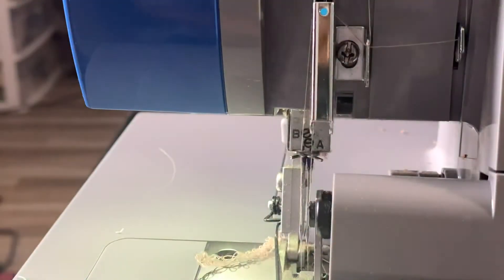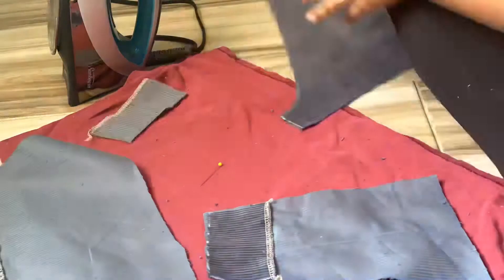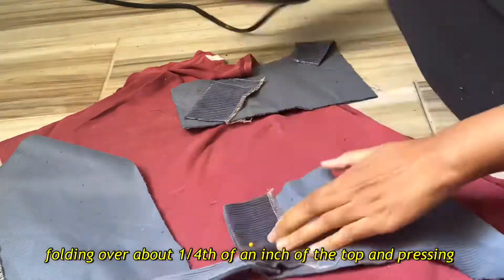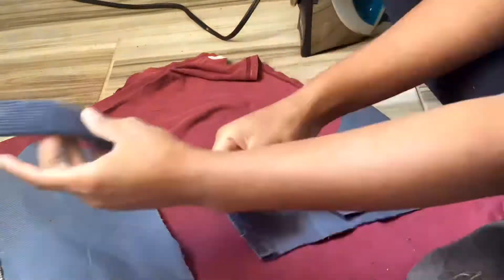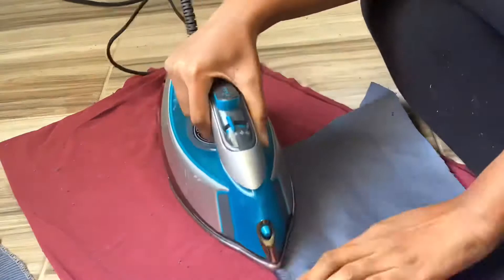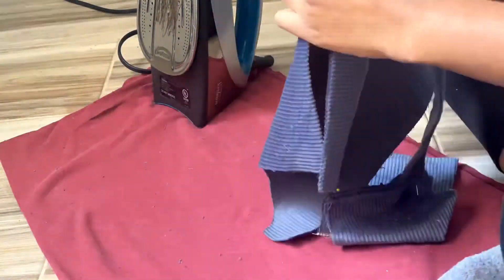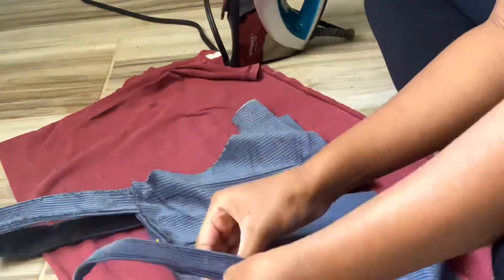Next I'm sewing the bottom parts of the facing for the back and front of the upper part of the overalls, and then I'm pressing down the top. I'm pinning the straps to the front and back upper part of the overalls — I don't know the proper term so I'll just call them that. The bottom part is the skirt. I'm talking too much, just watch me do it.